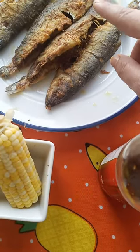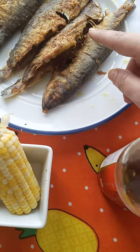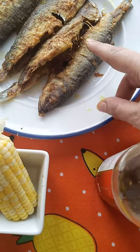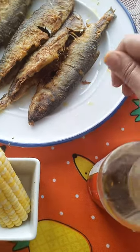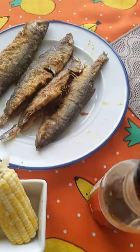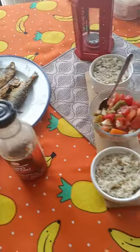The spices are salt, pepper, paprika, chili, curcumin, saffron, and also garlic powder. That's it — Bon Appétit!